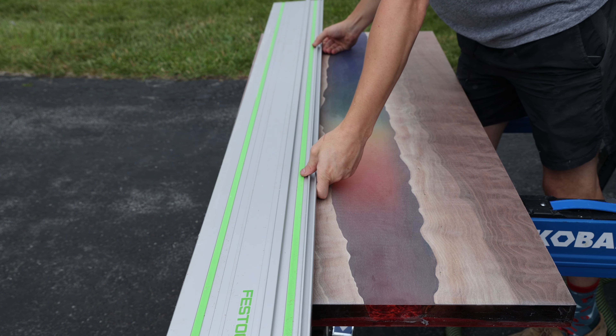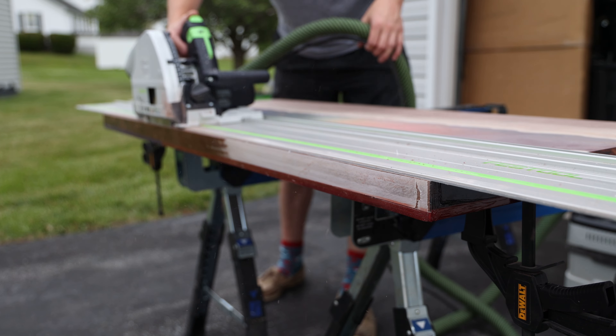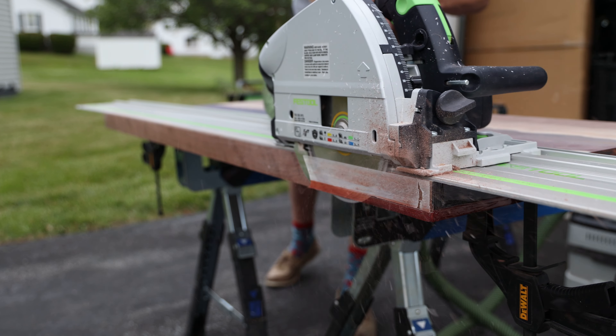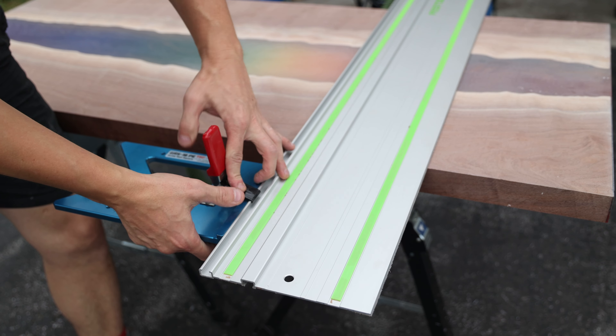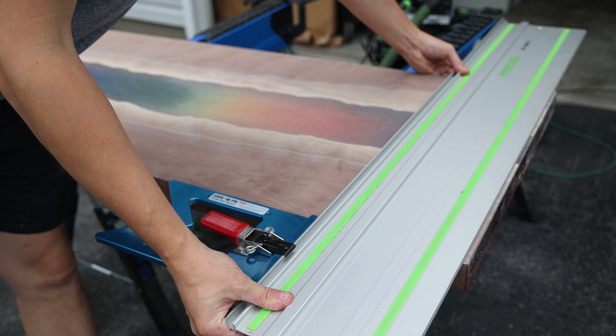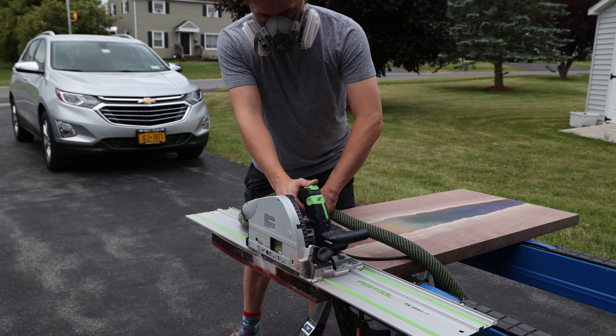The order of these cuts may seem insignificant, but to ensure the most square piece, start by ripping one long side, then rip the other long side parallel to it. Finally, cross-cut the short sides with the edge guide referencing the same side. Avoid cutting in the order of long, short, long, short, as it can amplify errors and lead to a parallelogram shape instead of a rectangle.